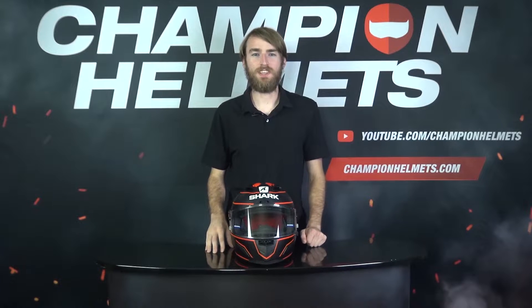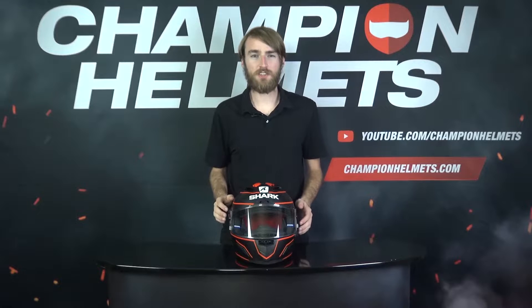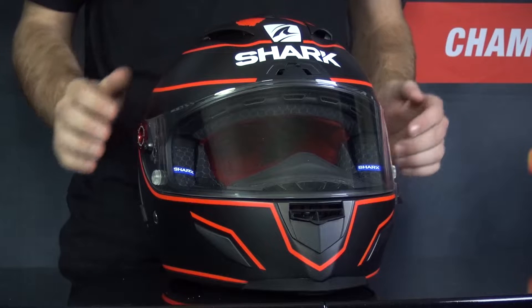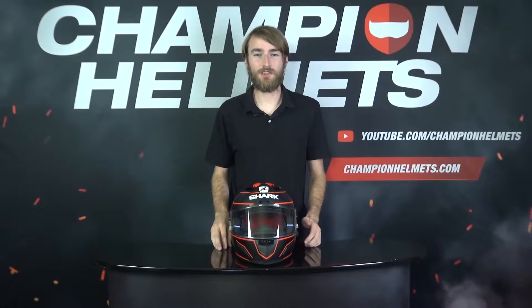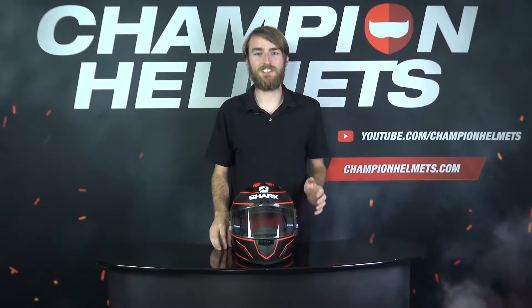The Shark RaceR Pro GP is the top of the line racing helmet from Shark. There are a few different versions of the Shark RaceR Pro, but this version, the RaceR Pro GP, is the one you'll see riders wearing on the MotoGP circuit. At a recommended retail price of 900 Euros, or around 975 US Dollars, let's see if this helmet is a top performer.